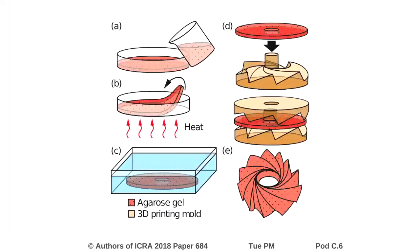The origami structure is fabricated by first pouring liquid agarose into a petri dish, where it is heated and allowed to dry out into a thin sheet. The sheet is then moistened and placed into a mould, which creases the agarose sheet along the lines required for the origami design. The shape of this mould will be our deployed state.